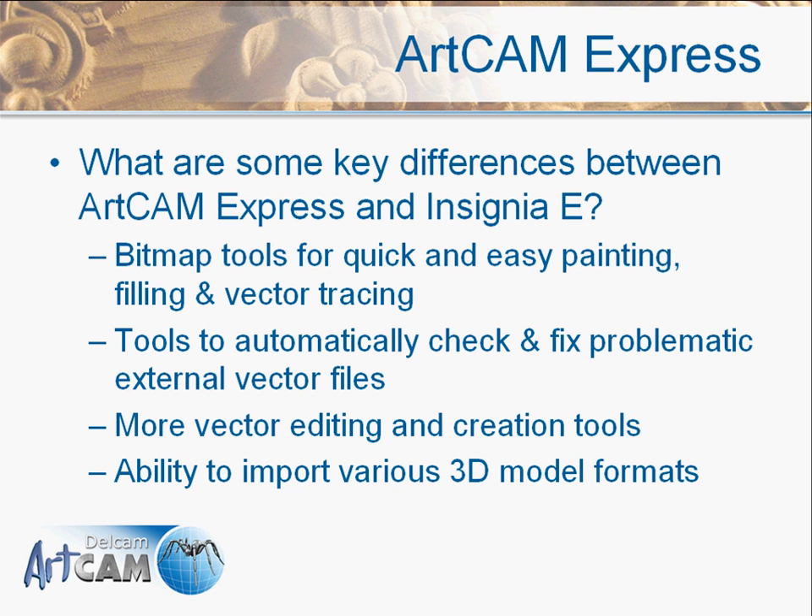We have more vector editing and creation tools — examples include vector slicing and paste along a curve. We also have the ability to import various 3D model formats. This is a key differentiator versus the Pro in the past, as we previously didn't have the ability to work with 3D parts. You can now bring in solids, surfaces, and triangle meshes into Express and set up machining on these parts.